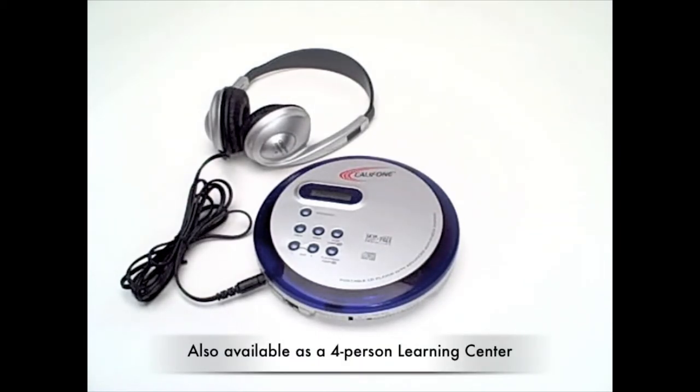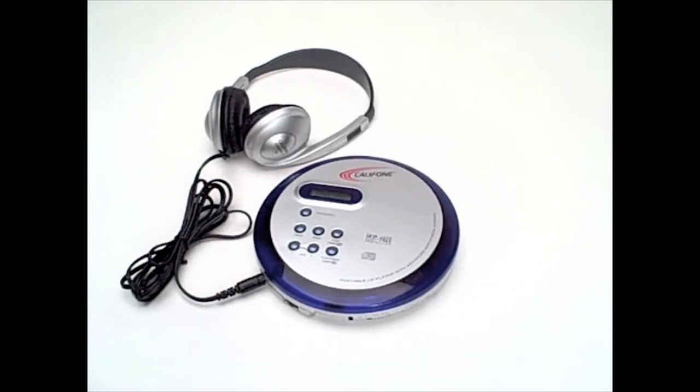It's also available as a four-person portable CD learning center. For more information on the CD-102, please visit CaliPhone.com or ask your authorized CaliPhone reseller.